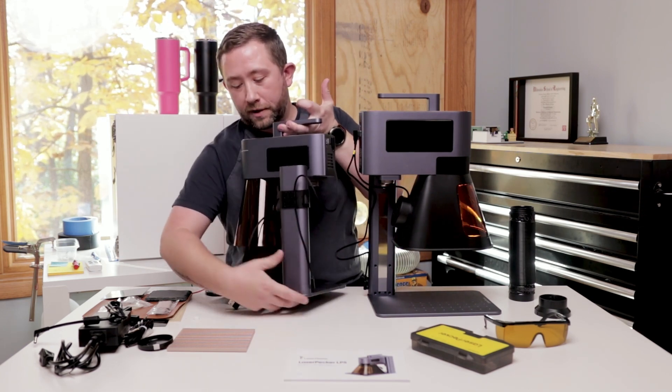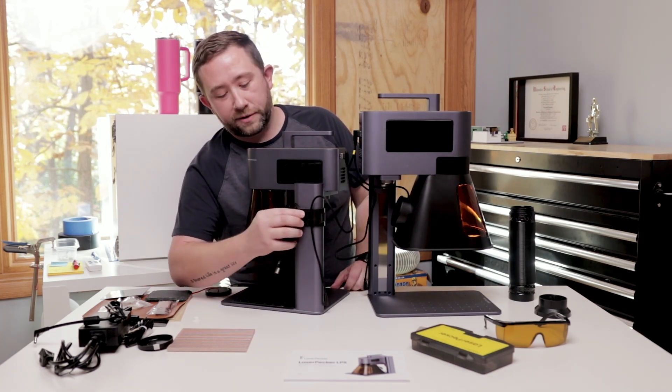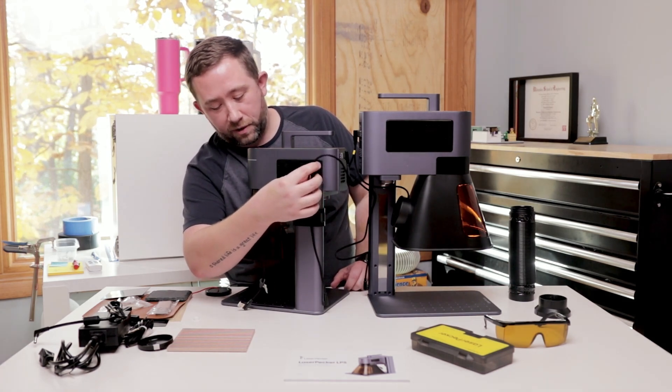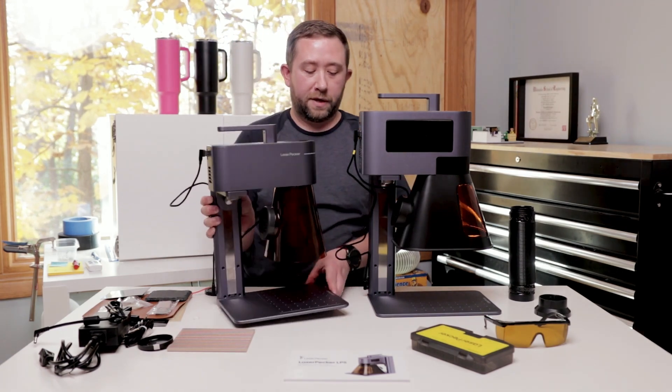On the back of the LP4, they gave you this little plastic clip that would help you organize your cables better, which like the power stand I always have running through there — it's really nice. They did not include that with the LP5.